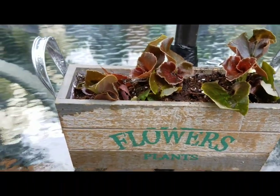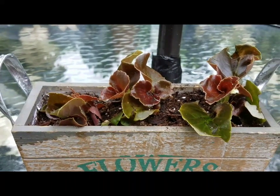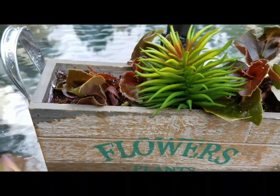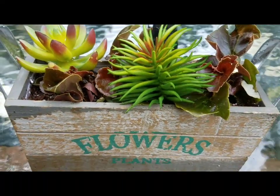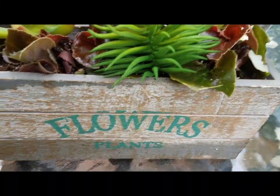Here I have real begonias planted in this container, and next I will be adding faux succulents from the Dollar Tree. By doing it this way, I will always have color in my pots in case the real flowers die.